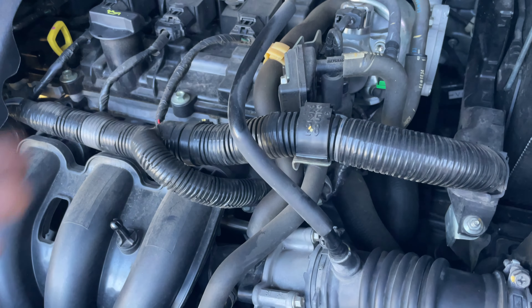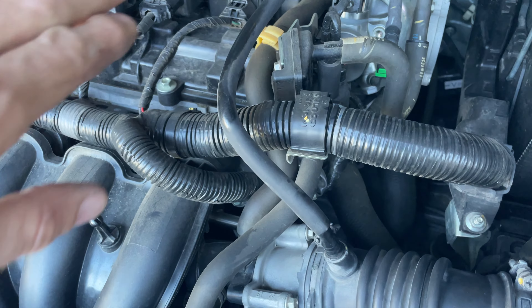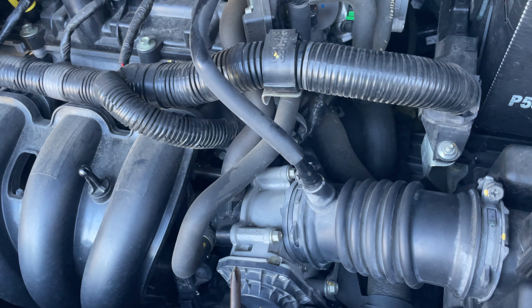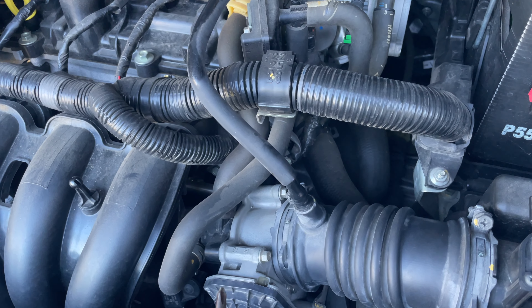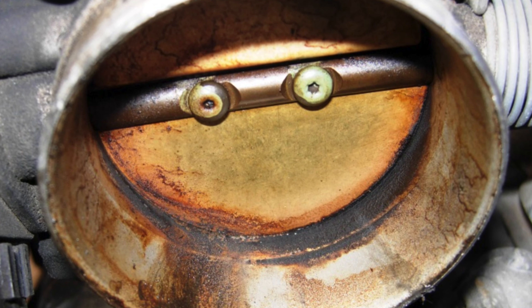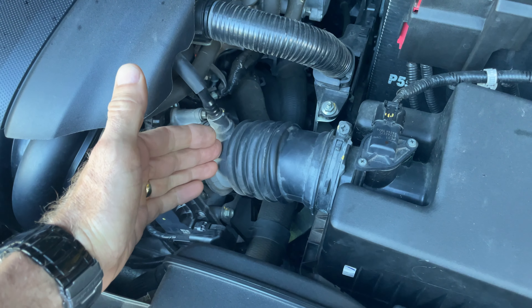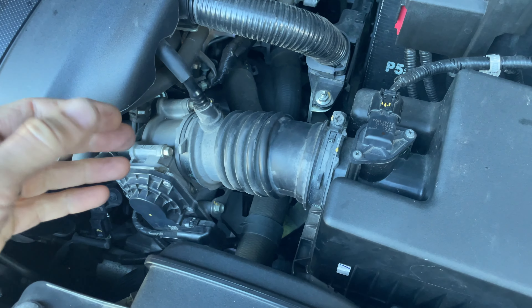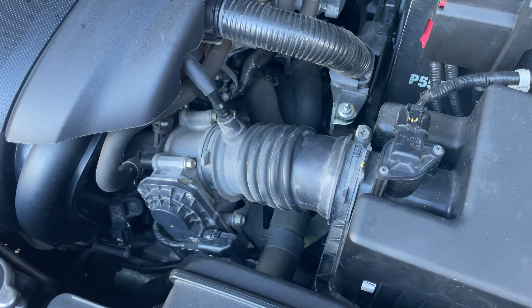They have the same recycle tube of air that pumps the engine air back into the throttle body to re-burn that excess engine gas, but it causes problems like this gunking up. What happens is the engine breather passes oil and air from the engine into the air intake, into the throttle body, and eventually clogs up the throttle body butterfly with oil and grime from the inside of the engine.